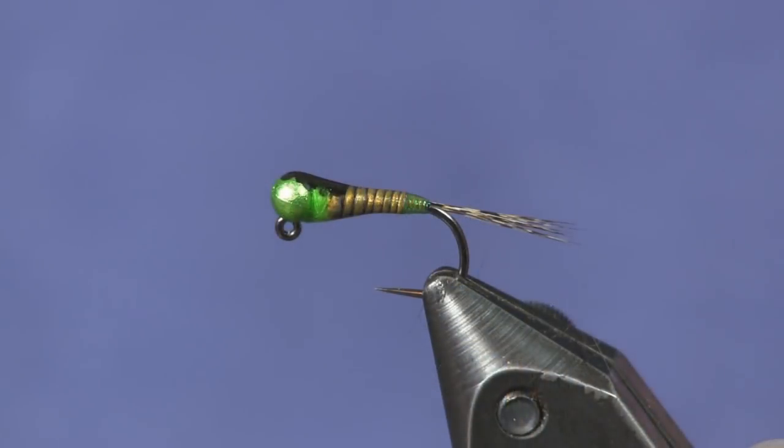Hey everybody, Sean Holsinger here from holsingersflyshop.com, bringing you another tying video. This time a nymph pattern — one of my go-to nymph patterns is a pertagon. I do a lot of Czech nymphing, and a lot of times I have a pertagon on. I really like these; it gets you down fast. That's a great thing about a pertagon — it's built like a bullet, shoots straight to the bottom.